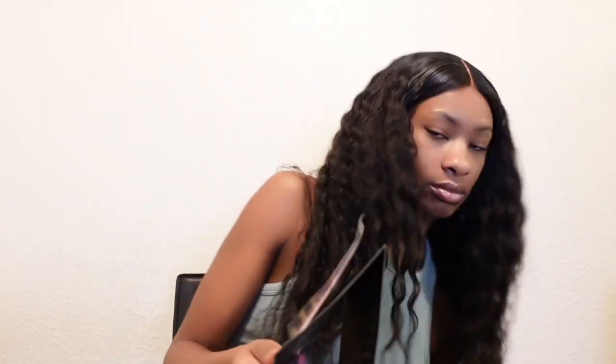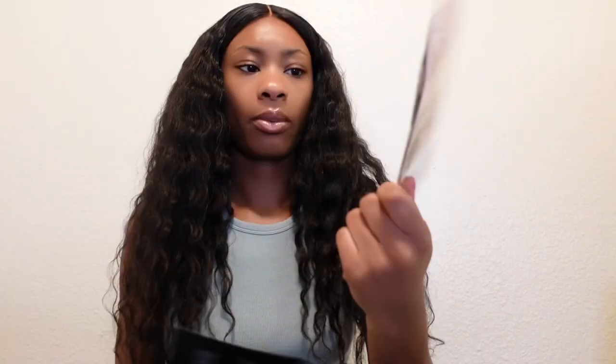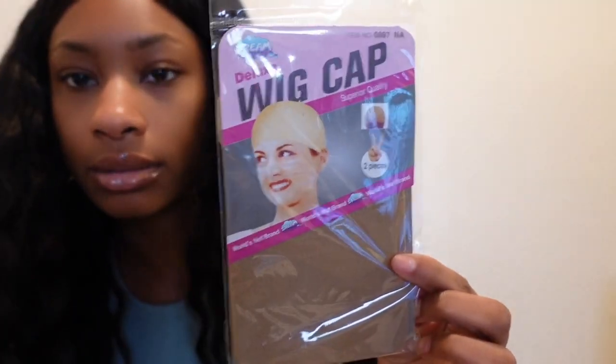Looks like nothing really came in the box but this wig cap — and then, of course, they come with a card. They need to put my face on here too. And then, this is the wig. So let's get into the wig, let's get into the details.